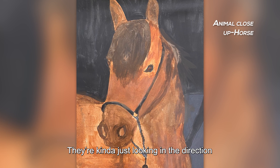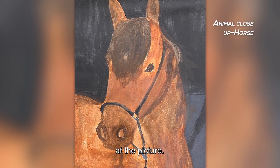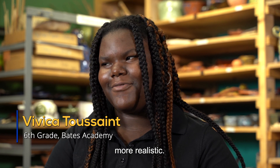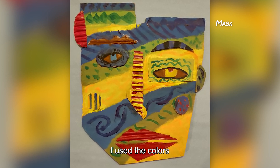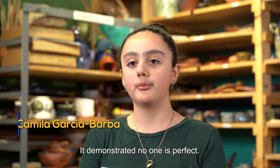They're kind of just looking in the direction of the person who's looking at the picture. I made them like that because it makes it look more realistic. I like how I used the colors and the patterns. It demonstrates that no one is perfect.